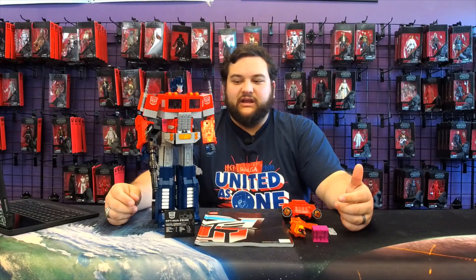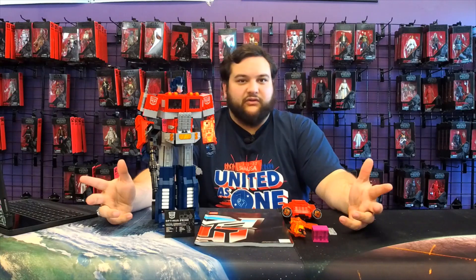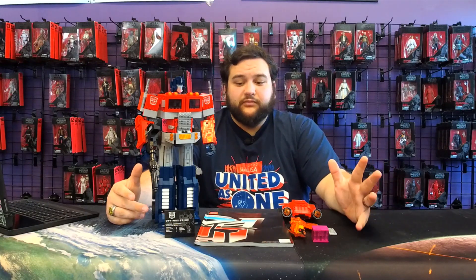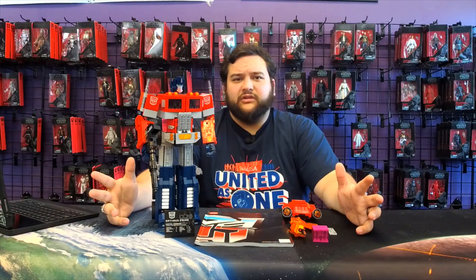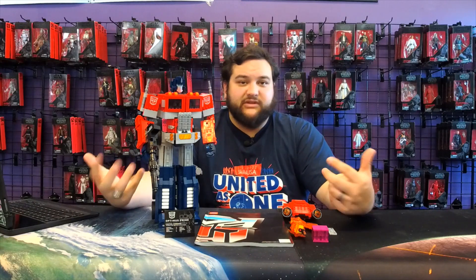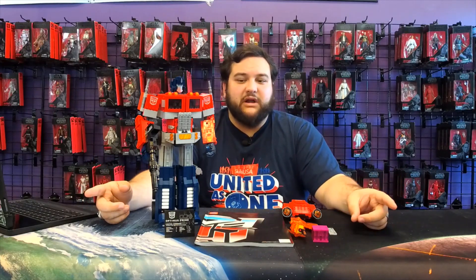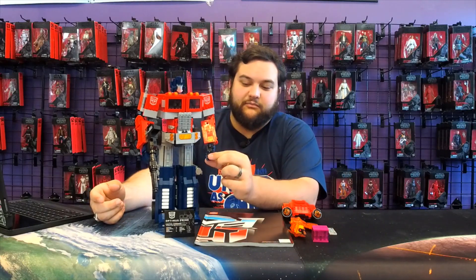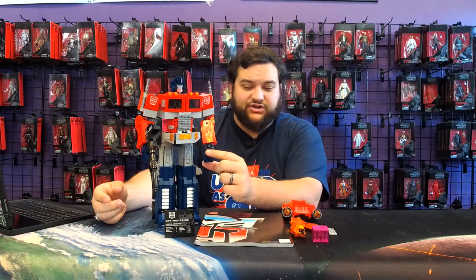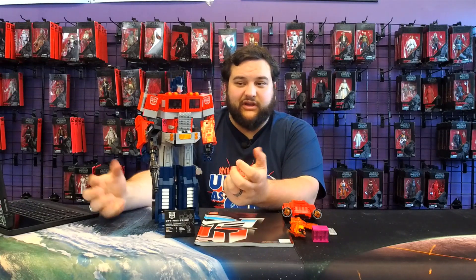After putting it together, it really is just a very awesomely articulated Optimus Prime toy, and it does fully transform in both modes. The transformation is simple but fun, and it looks good in both modes. I didn't really do much modding to this — I know there are a lot of master builders out there with cool tips to make this build even better — but I kind of like it as it is.